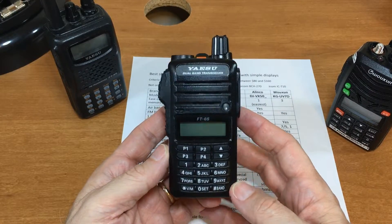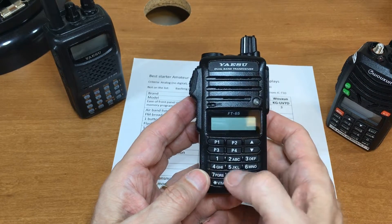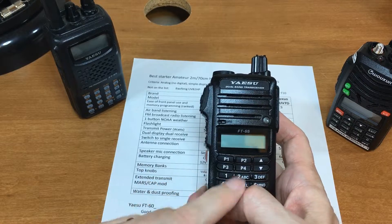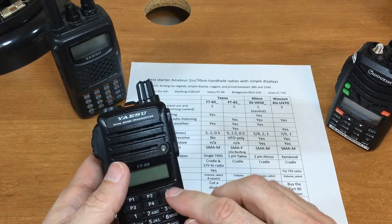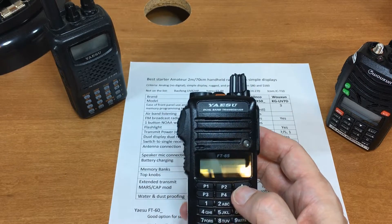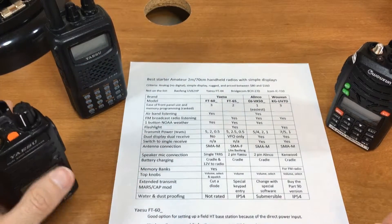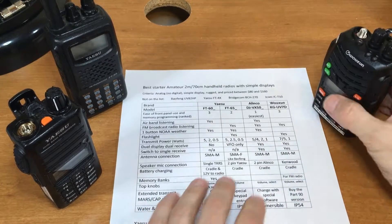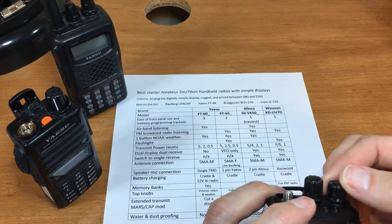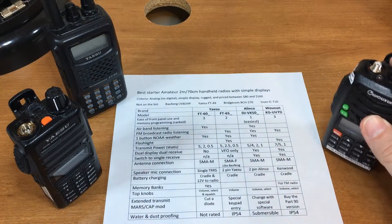The FT-65 only has on/off and volume, so to change channels you use the up/down buttons or type in the channel number or VFO frequency. There's a trick where you press and hold scan to get close to the memory you want rather than pressing up hundreds of times. The Alinco and Wouxun both have on/off with volume and a selector knob for memories or VFO.